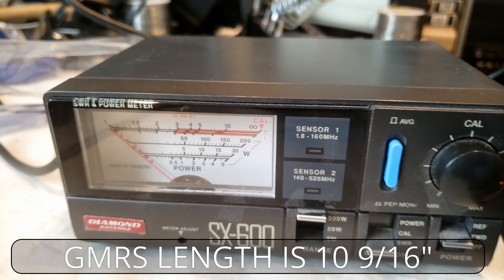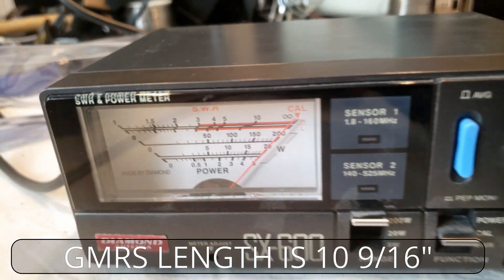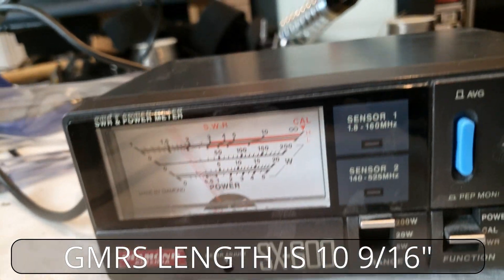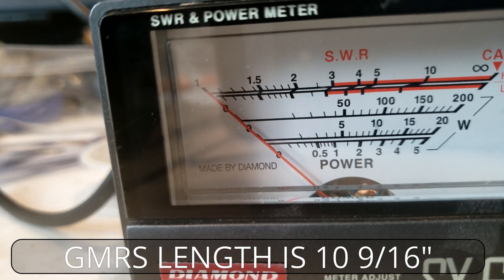On the SX 600, we go to calibrate, key up, and try to make that as close as we can. Then we go to SWR again, key up, and watch what happens.